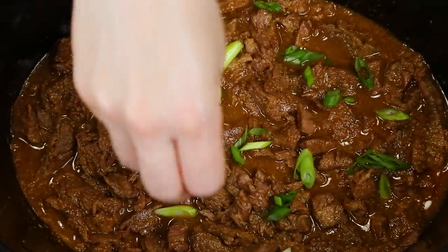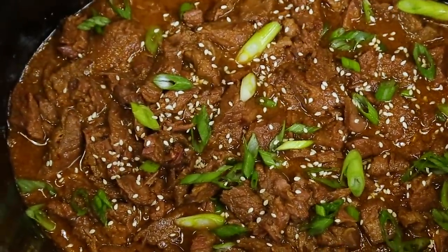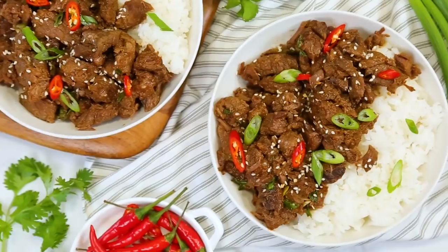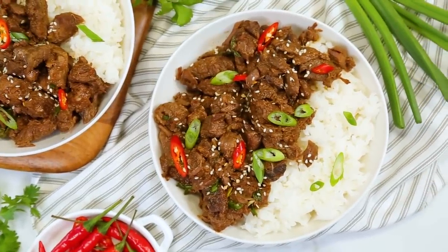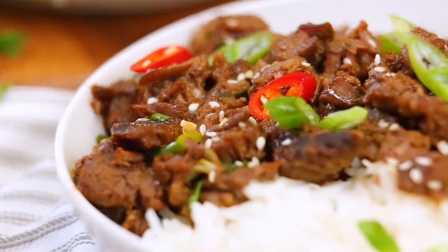I just like to garnish this up with some thinly sliced green onion and a little sprinkle of sesame seeds — and oh my gosh guys, you have a total winner on your hands. I like serving this simply with just a little bit of rice to sop up all of that extra saucy goodness. Oh yeah, Korean beef for the win!